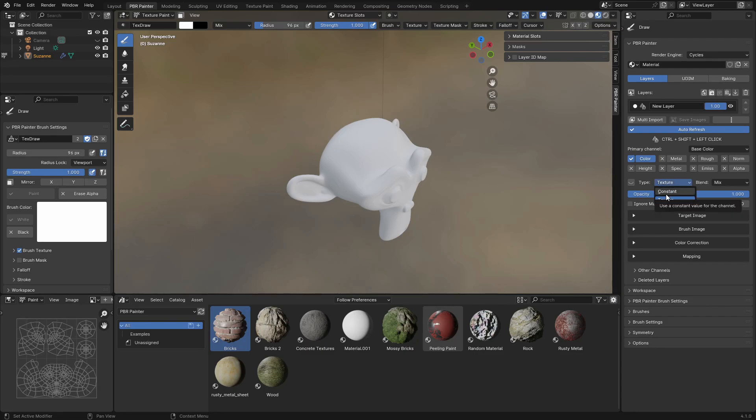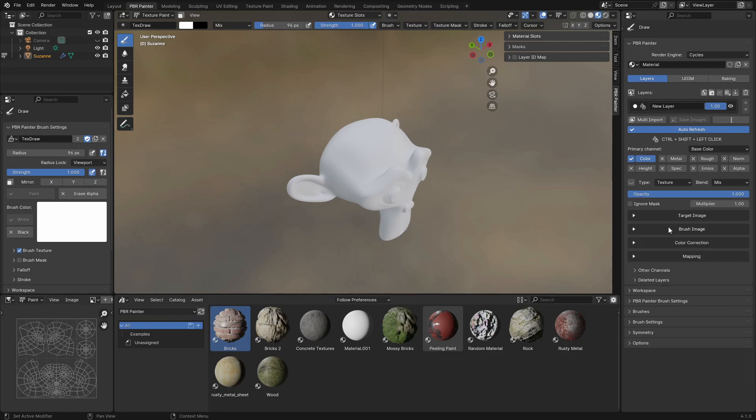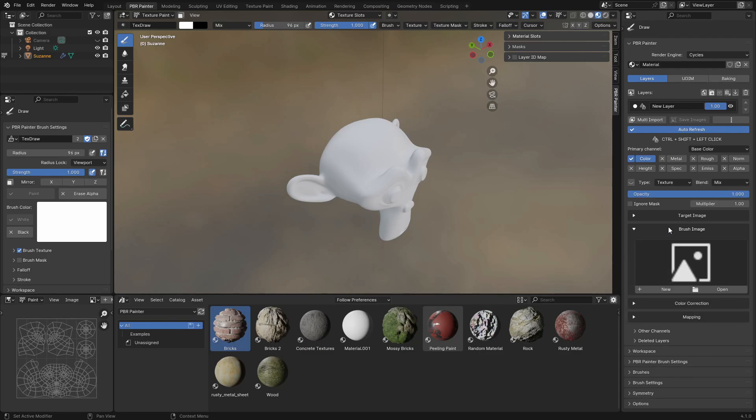You can change that to constant as well, which I'll talk about later, but for now we'll leave it as texture. You'll notice there are two different images in here. The target image is basically what you're going to be painting onto — you're going to be painting from some PBR texture and it's going to project onto this target image. The brush image is the image that is then being projected onto that target image — this is going to be your PBR texture that comes with a set of other textures like roughness, normals, or metallic, and they're collectively going to be painting onto these target images.